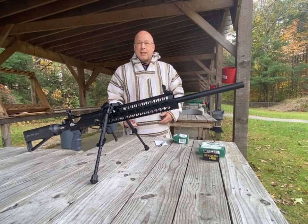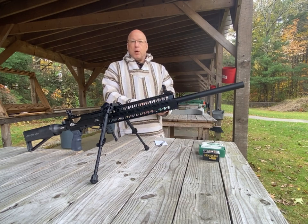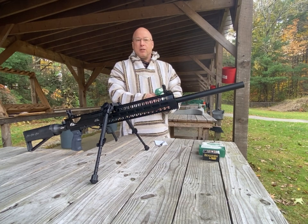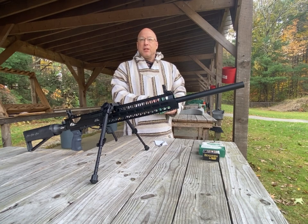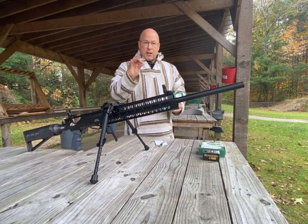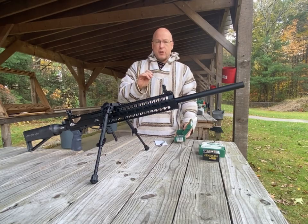We're going to start with the Rex Ibex using a Hunter Supply round ball. I love round ball — you get a lot for your money. They're lighter, faster, and don't use up as much air. A 67 grain is going to be our first one.